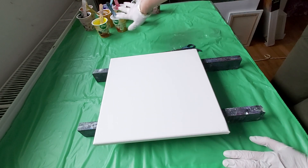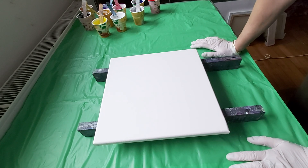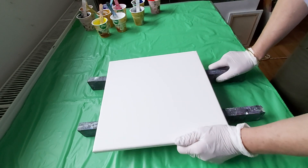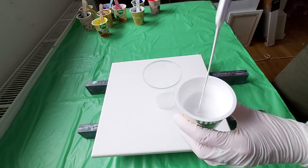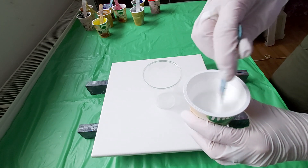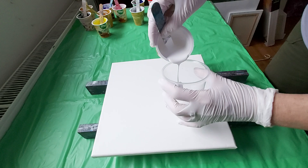Here are my mixtures for today. I'm going to pour on canvas, on glass, and on a pumpkin. First we are going to pour on the canvas and do a ring pull. These paints are really richly pigmented and very easy to mix with my pouring medium — I use acrylic emulsion for my pouring medium. No problem at all.